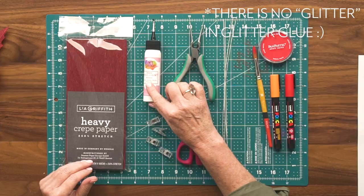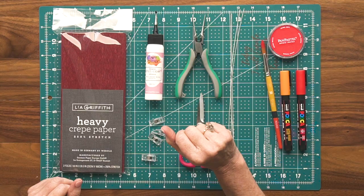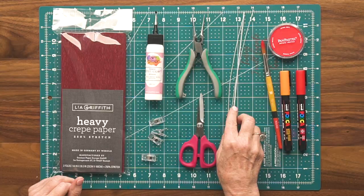For this leaf, I'm using the heavy crepe paper in Merlot, and of course you can use any color you prefer. You'll also need glue — I'm using the Art Glitter Glue. I have some mini clips, which is handy if you're hand-cutting your leaves. Wire cutters, scissors, and four pieces of 24-gauge wire. I'm using white, although you can also use green.